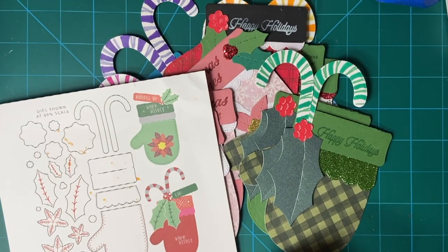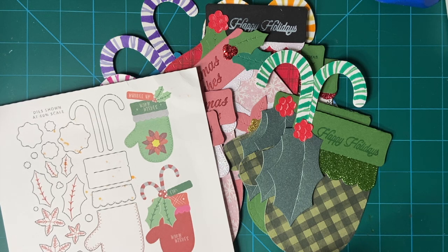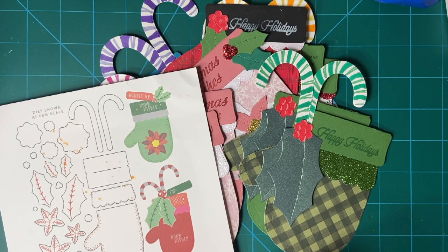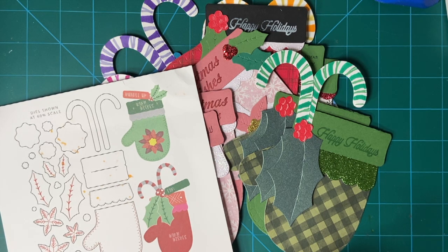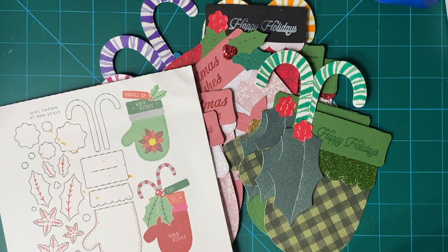Hello my crafty friends. Today is January 10th and that means it's time for the 10 on the 10th collaboration. This is put on by Kim of Metal Scrap and Chick, and every month we do Christmas cards or some other Christmas project a little bit at a time every month so that we're ready for the Christmas holidays. Feel free to join us.